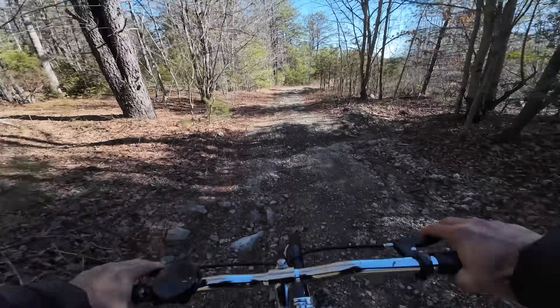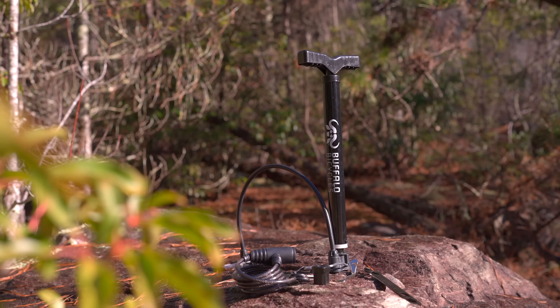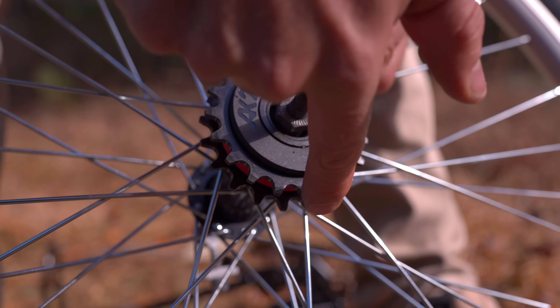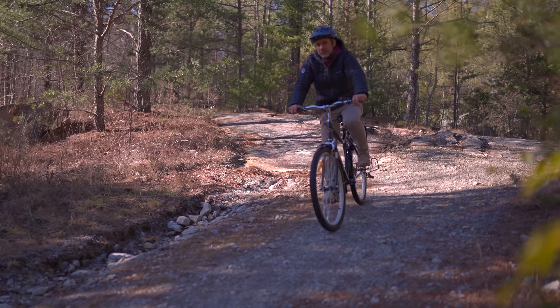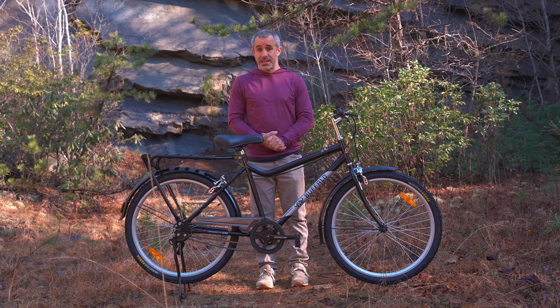So today, we're going to take the Buffalo S2 for a ride. We're going to take it apart, examine the accessories they include with it, and explore all the counterintuitive changes they made to the most practical bicycle in the world. This is the Buffalo S2 utility, and I'm Seth from Berm Peak.